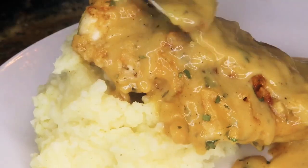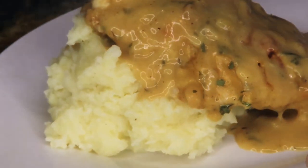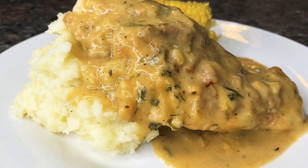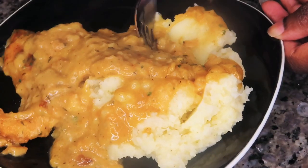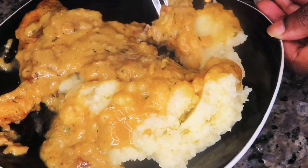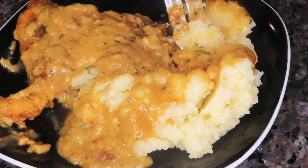Y'all, this looks absolutely delicious and it tastes even better than it looks. You guys have to give this recipe a try because it is comfort food at its finest, and it took less time than usual because we used chicken without the bone. But once you take a bite, it still gives you that hearty, comforting feeling.